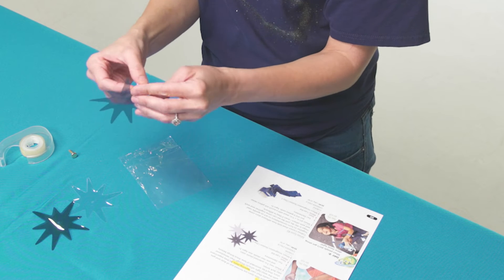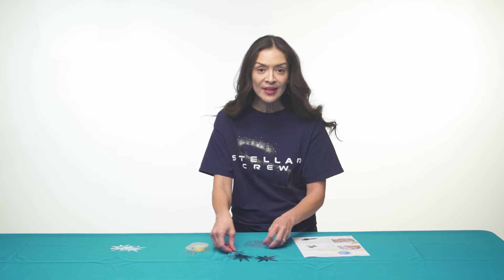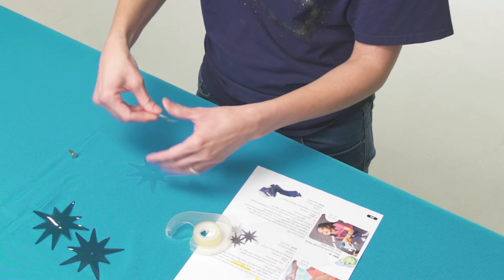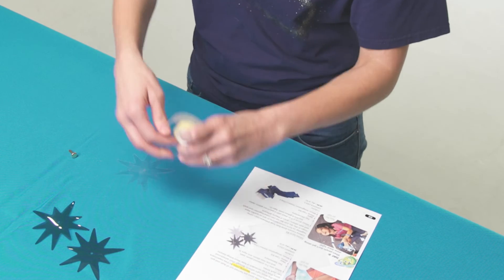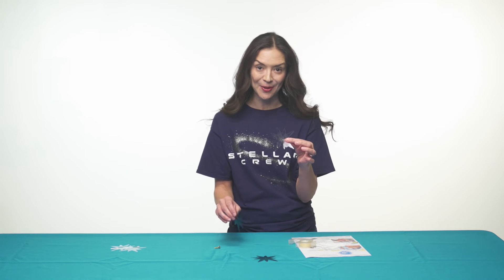First, you'll peel off the protective coating on both sides of each star — first one, second one. Then you'll take the clear plastic star and cover it with several strips of transparent tape.